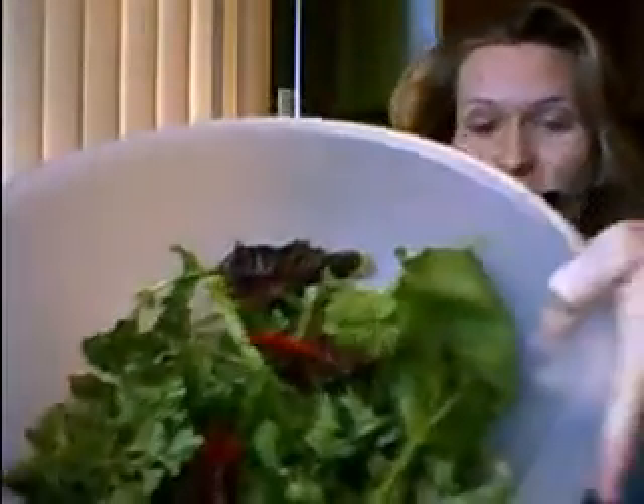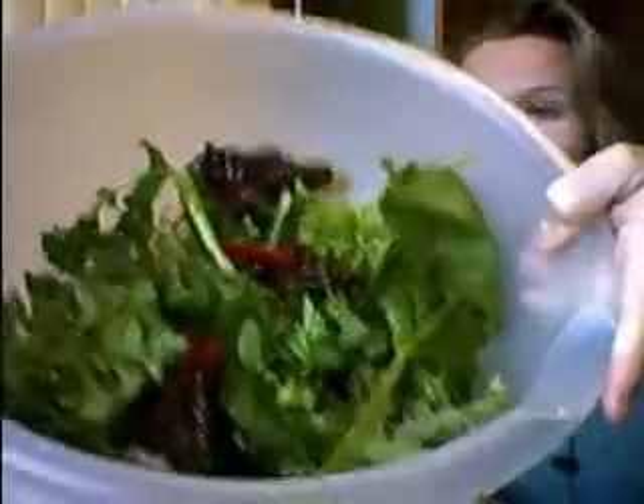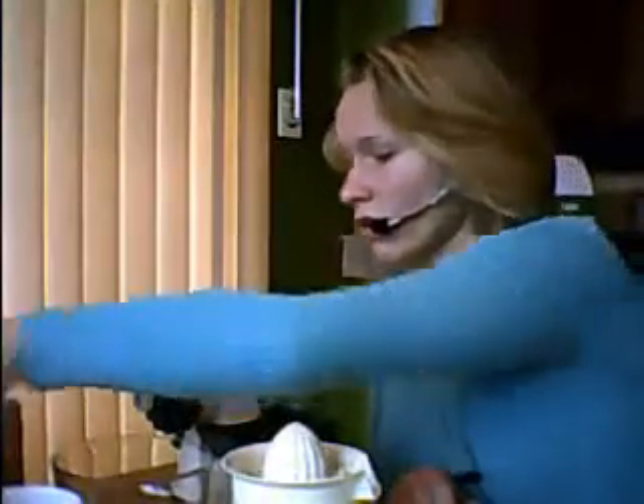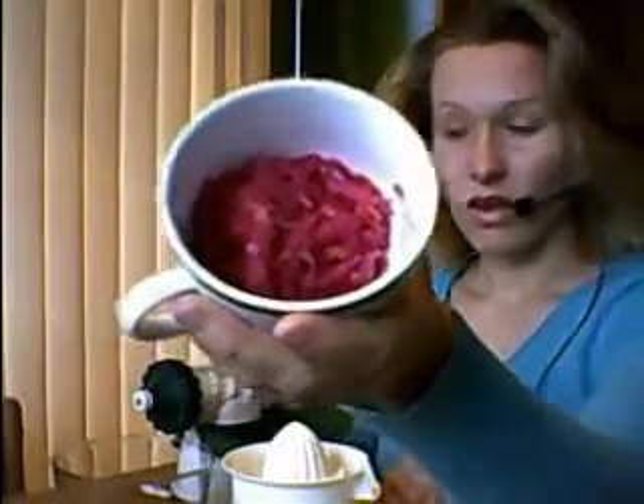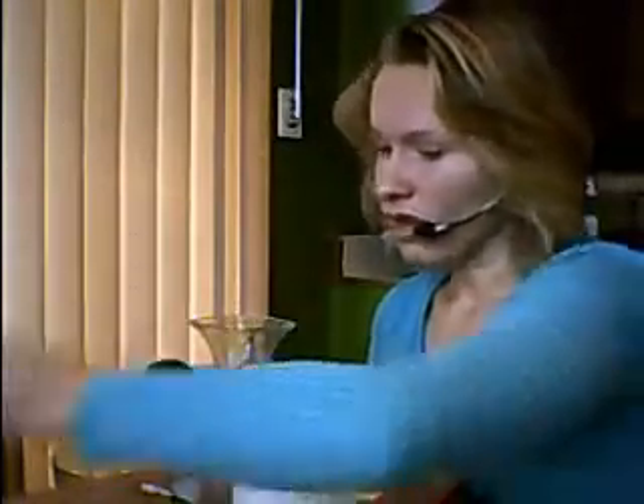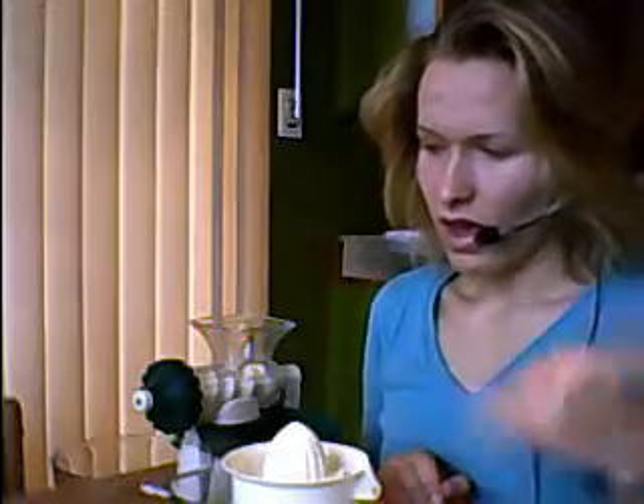I also have parsley, swiss chard, and turnip greens from my garden — whatever I was able to muster. Some sauerkraut — I know this is going to be kind of weird, but this sauerkraut turned out really well. I'm adding that because of the enzymes and also because of the good microflora; it's basically going to act like an inoculant and inoculate my digestive system with beneficial bacteria.